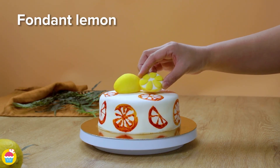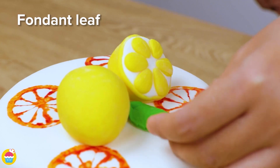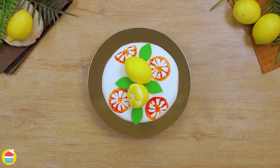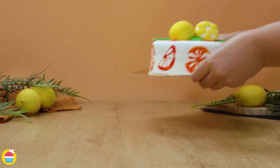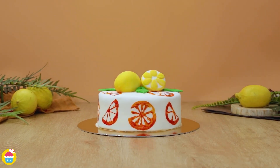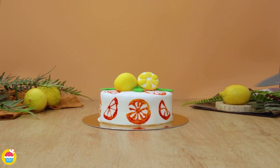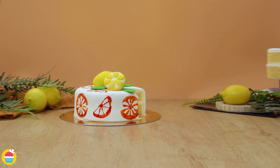Then you can have more fun with fondant by making a fondant lemon and some leaves and stick those on the top for a finishing touch — or use candies, whatever you prefer. And there you have it, very simple to do. And if you get the kids involved, they are going to have a ball doing this. Yum.